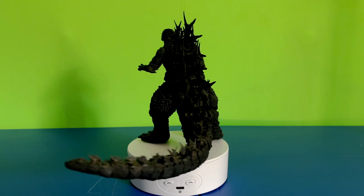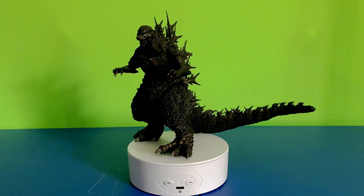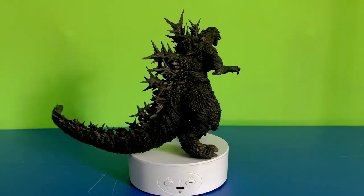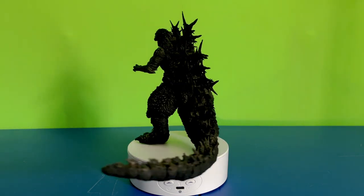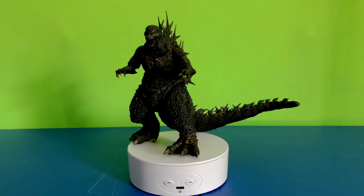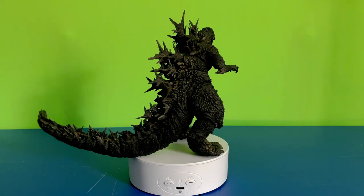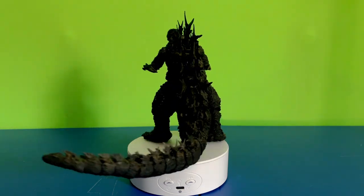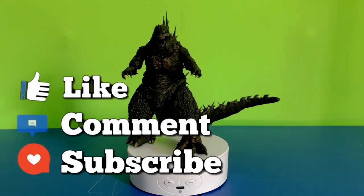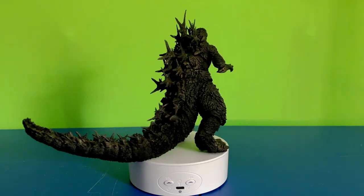This has been my unboxing video, and I gotta say, I love this figure. This is, without a doubt, one of my favorite purchases of this year. I cannot wait to use him for future stop-motion projects. Anyways guys, I hope you enjoyed the unboxing. Don't forget to like, comment, and subscribe, and hit that notification button for more updates. I'll see you all in the next video. Take care.